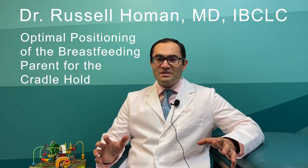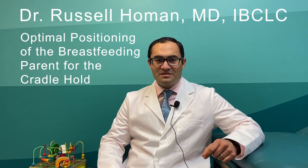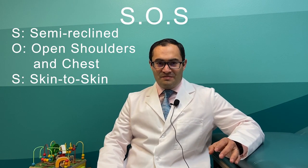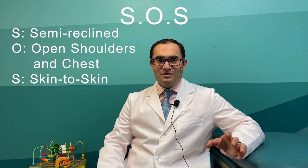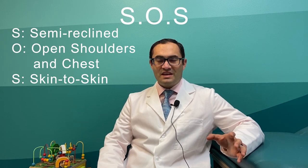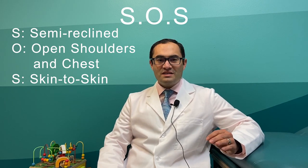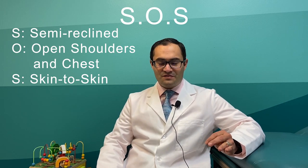Today we will be focusing on the cradle hold, but everything you learn can be applied to the other holds, which will be addressed in later videos. I have made an acronym to make this more easily remembered: it's S-O-S. The first S stands for semi-reclined position, O stands for open shoulders and chest, and S stands for skin to skin.